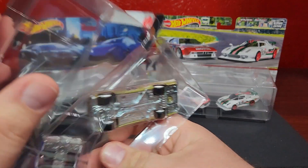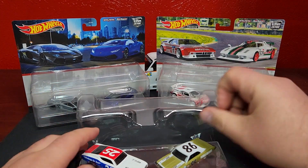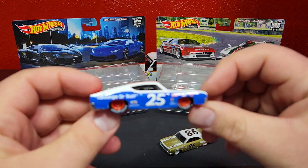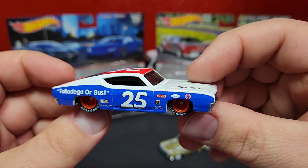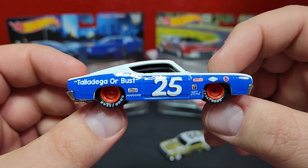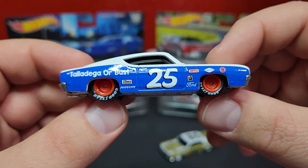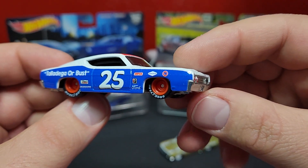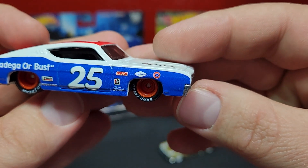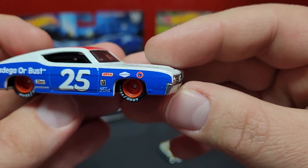Pulling them right out of their little plastic clamshell plinth. So this is our Ford Torino Talladega — says 'Talladega or Bust.' Love the red steelies on this guy, looks pretty good. Does have Goodyear printed on the tires, smaller wheels on the front, bigger ones on the back. Some details on the side for sponsorships: Simpson, Hearst, Goodyear, and 76.